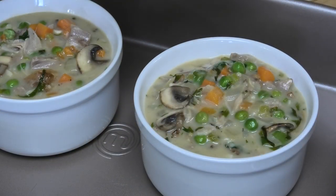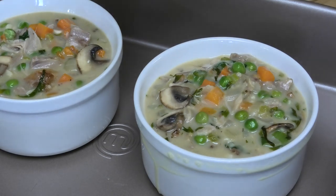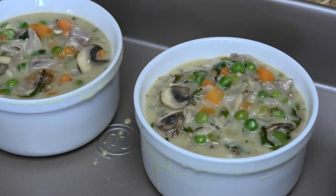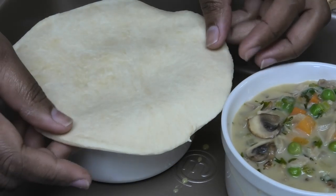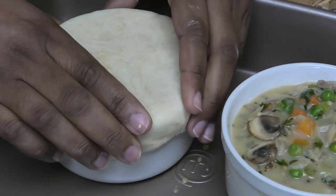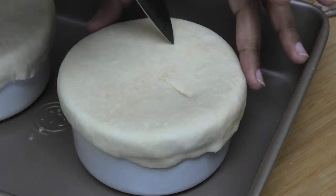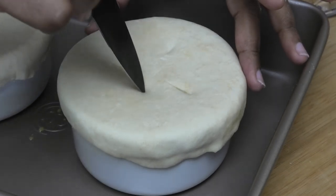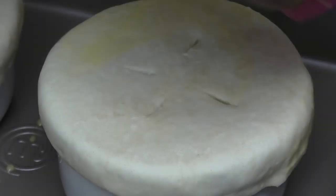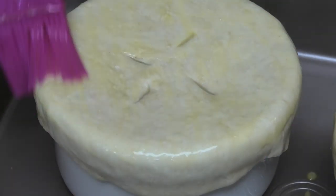I'm taking an egg beaten with a little water to make an egg wash and brushing just the outside rim of the ramekins — this helps the dough adhere. Then we go over with our dough so it laps over just slightly, and press it down. I'm going in with my knife to make a few cuts on top to help the steam release while it's baking. Then brush these with the egg wash again — the egg wash is going to give it a really nice beautiful golden color when it comes out of the oven.